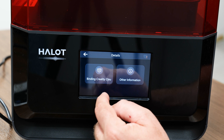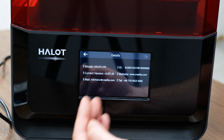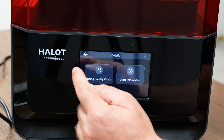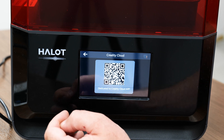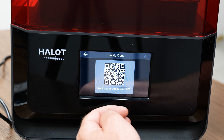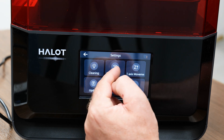The details of the printer are here as well - it tells you what type of printer it is, the Halot, the firmware version, serial number, and a telephone number to get a hold of Creality. And there's a QR code you use through the app to detect the printer - you go ahead and hold your camera in front of that QR code and you'll be able to hook it up.